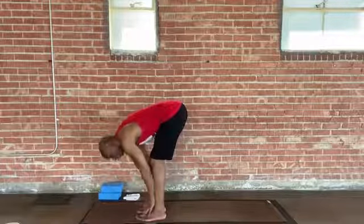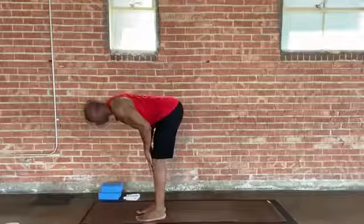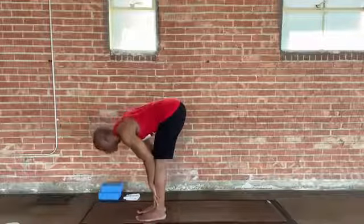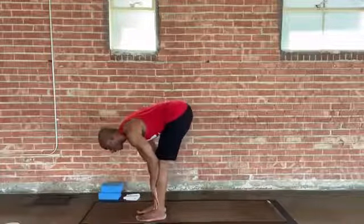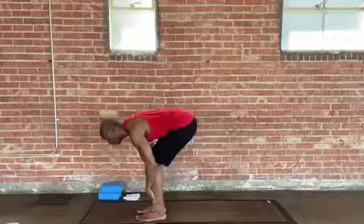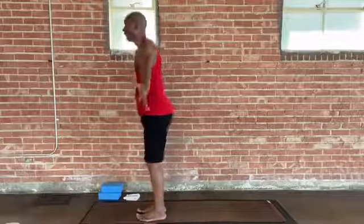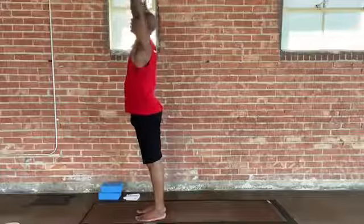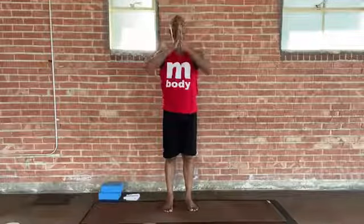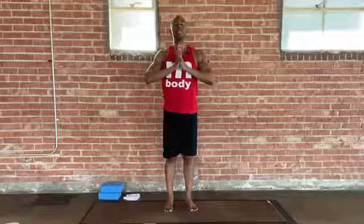Let's do another spinal extension. Inhale, slide your hands up to your knees or thighs, fully extend your spine, only rising up halfway. Exhale, fold again back down towards the toes. Then start shifting your weight back into your heels. Bend your knees quite a bit like you're going to sit down into a chair. Look forward — that should extend your spine. And sweep your arms out and up, reaching into the air. Big stretch at the top. Exhale, bring your palms together and down to your heart. Take a nice breath in and a complete breath out.